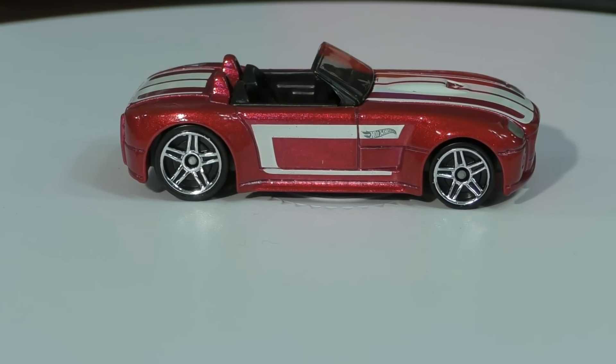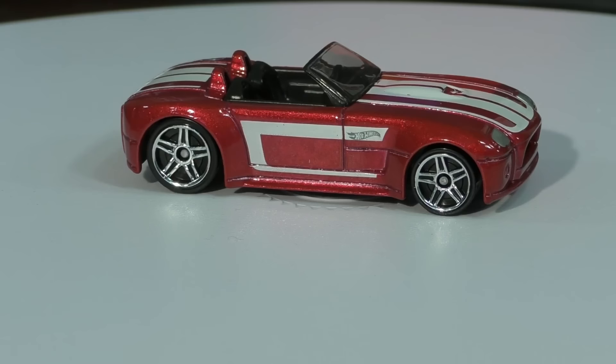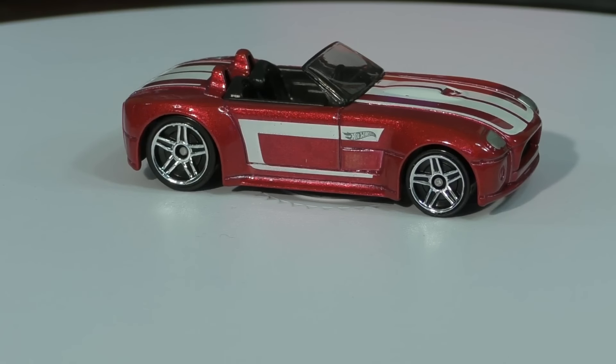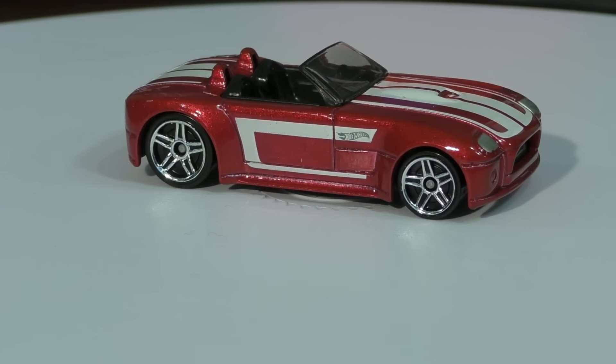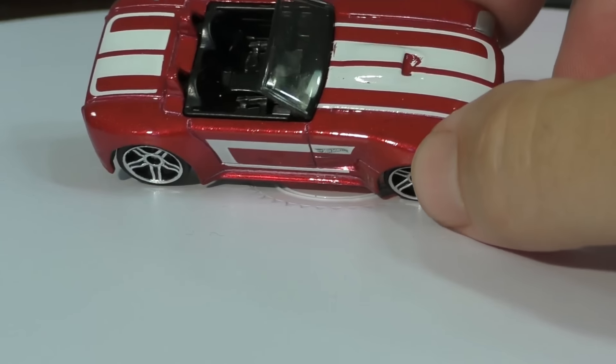Thankfully Hot Wheels has the rights to produce it and can make more than one, so we get to see it in various colors. The original concept car was done in silver, and I believe that's what the first 2005 new model came out as.